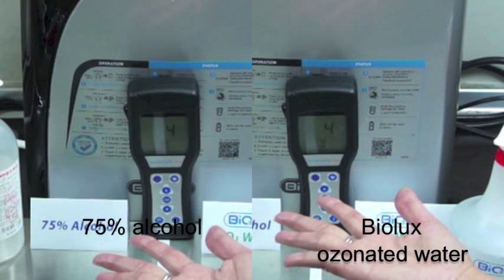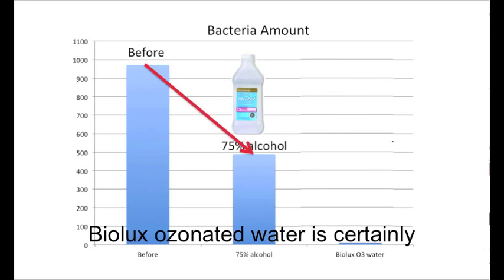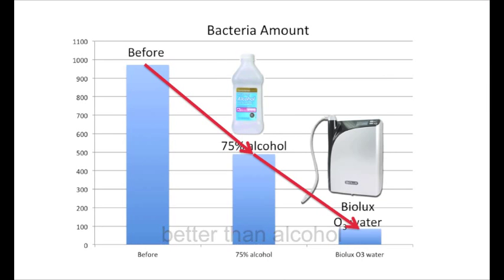Now, let's look back and compare again. We now know Biolux ozonated water is certainly better than alcohol.